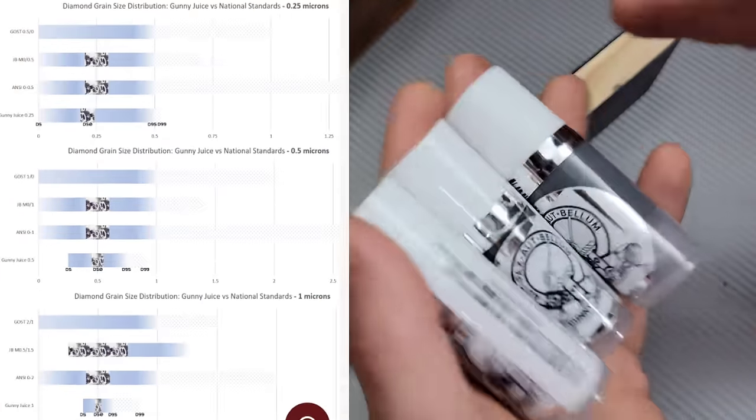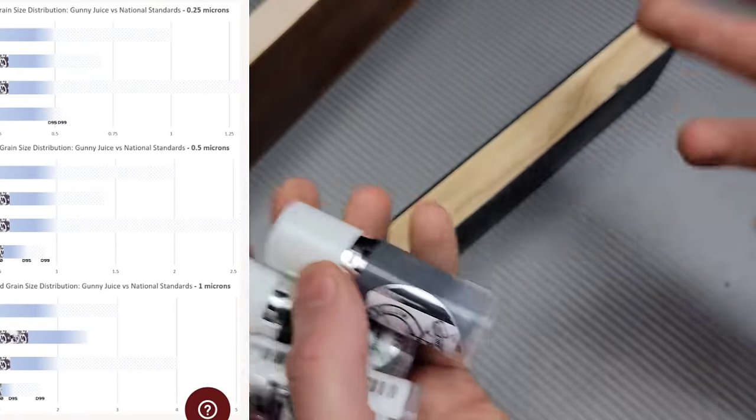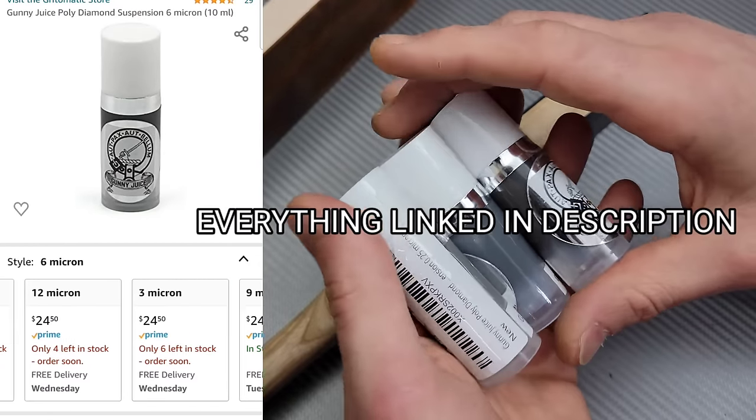It's a liquid you add to your strop for edge maintenance, edge polishing, and burr removal. There's a lot of reasons why you use your strop and compound on your edge, and we'll get more into that here in just a minute.